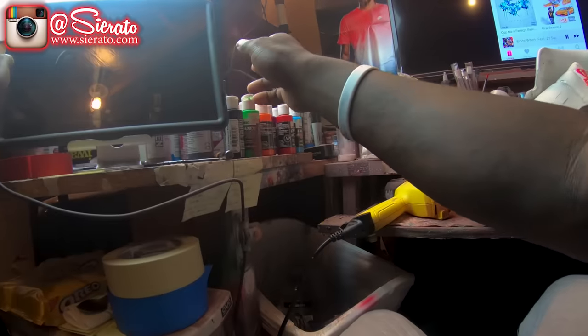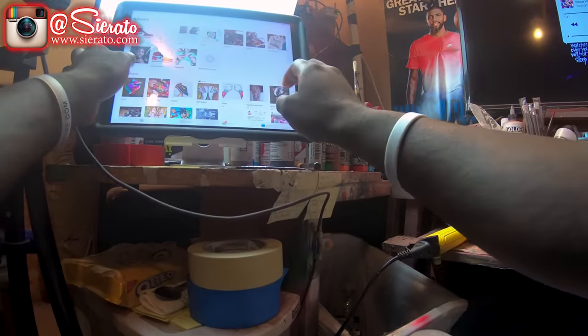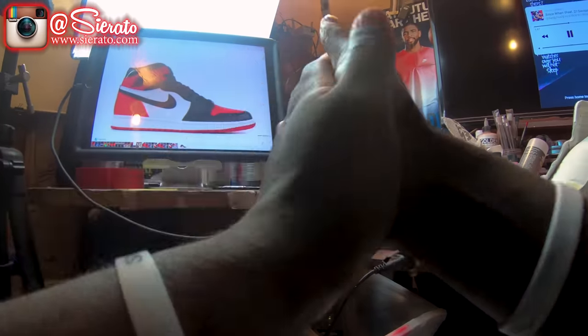All right, so first I'm going to lay down my first layer of tape to prep for our Louis V stencils. I've already taped the soles and done our prep to save you guys some time, so we can just jump right into the full piece.